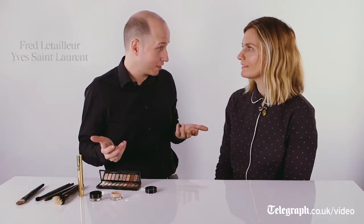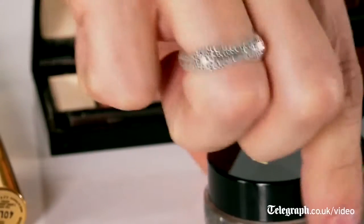Imagine you're going out for the night and you don't have a lot of time to spend on your makeup. You have your shimmering primer.